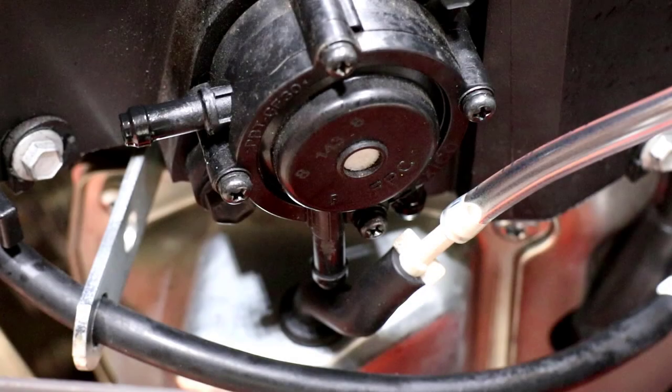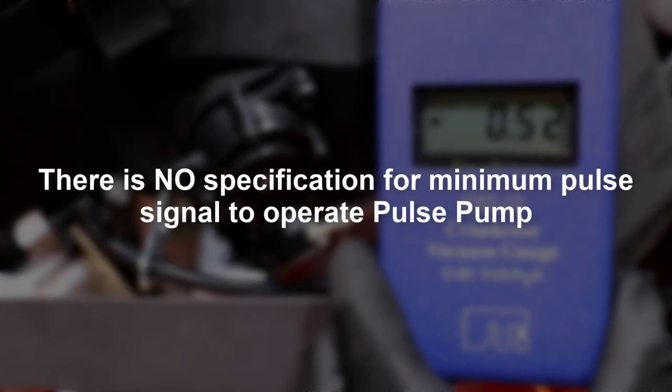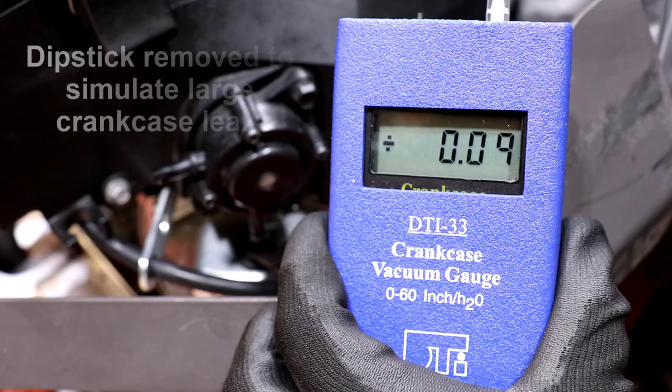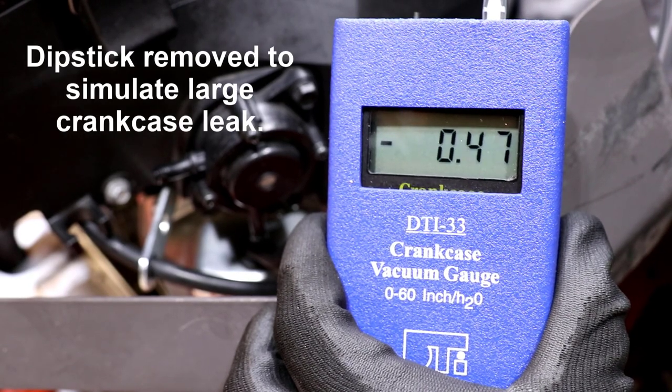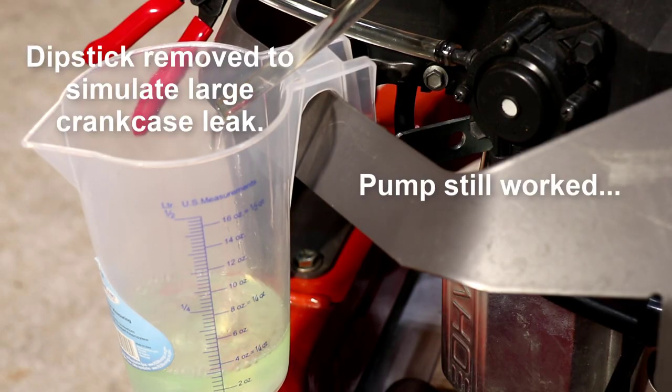I have to reiterate these numbers are useful but subjective. There is no specification for normal crankcase pressure pulses during cranking, and no specification of a minimum pressure pulse that will still operate the pump. Even with the dipstick removed, this engine still made a measurable pulse signal, pulled more than 14 inches of water, and still lifted fuel 18 inches.